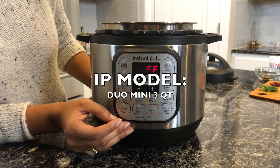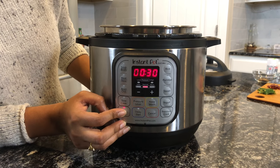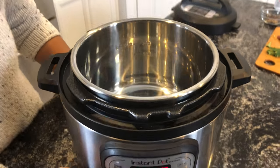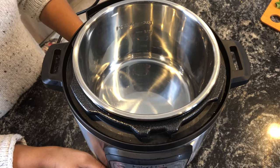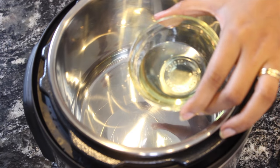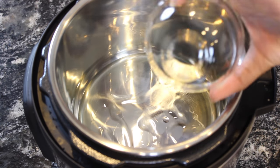Let's look at the IP settings. Turn on saute mode and wait for the inner pot to heat up. Once the pot is hot, add around two tablespoons of oil and wait for a minute for the oil to heat up.